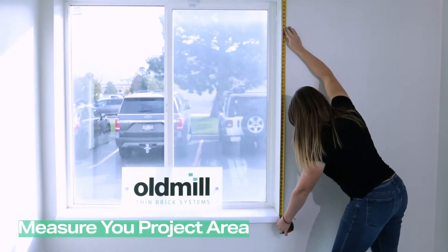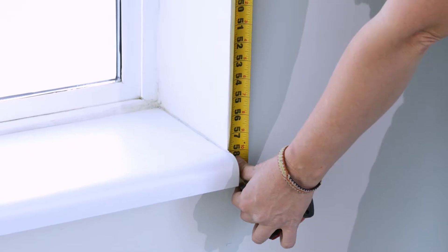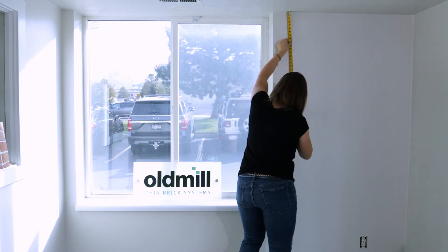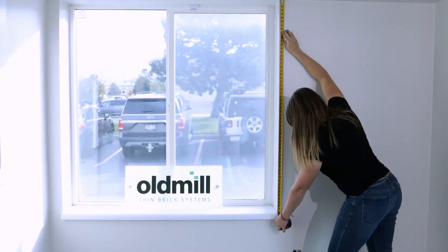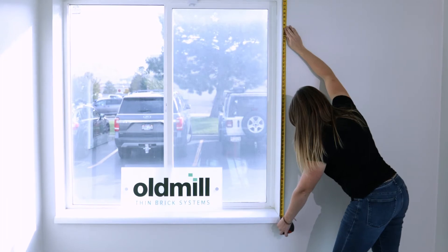Measure your project area. Measure the corner section to calculate the linear feet height, and measure the rest of the wall to calculate the square footage — height times width. Measuring will allow you to know how much brick you need and help in mapping out where you want to start and where you need to cut your bricks.